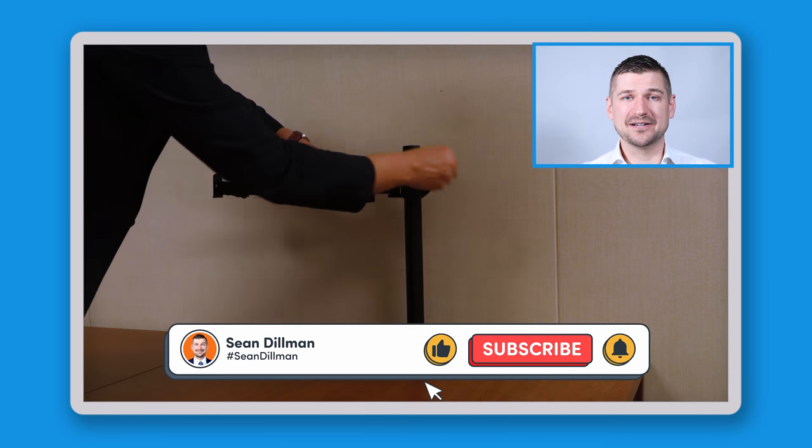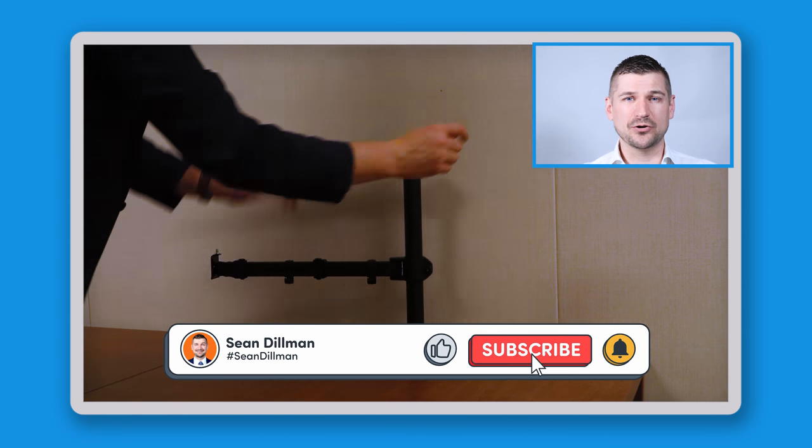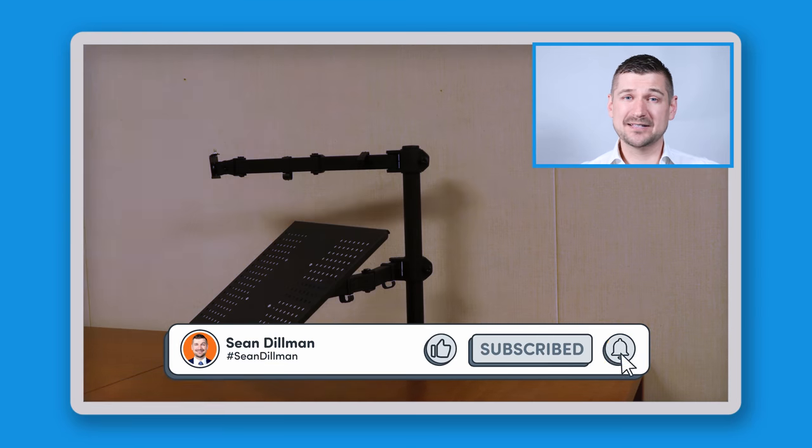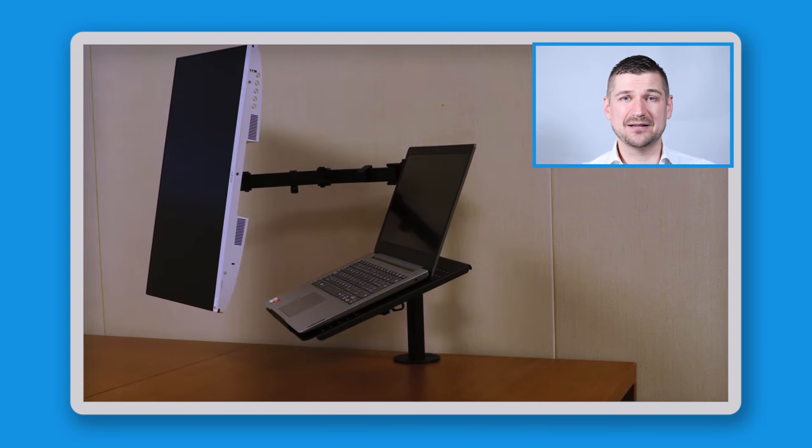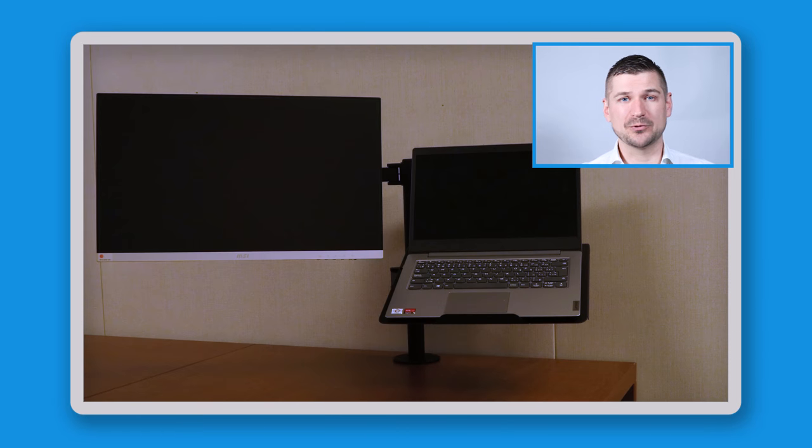Hi there, I'm Sean Dillman. In this video, I'll be reviewing this Huanyo laptop monitor mount. This is a product that's designed to help you save desk space and increase your productivity by mounting your laptop and monitor in a more ergonomic way.